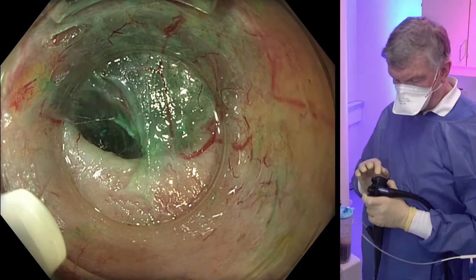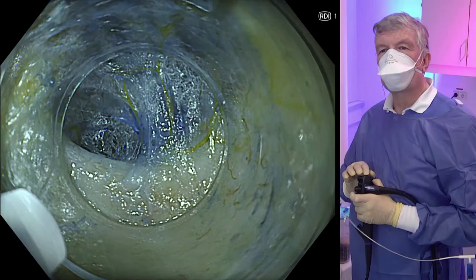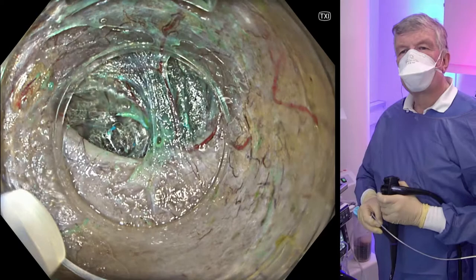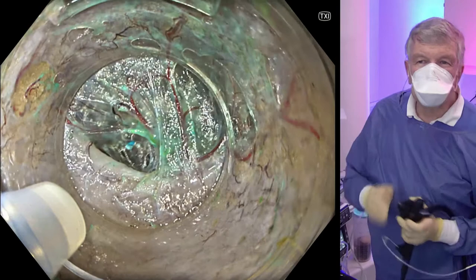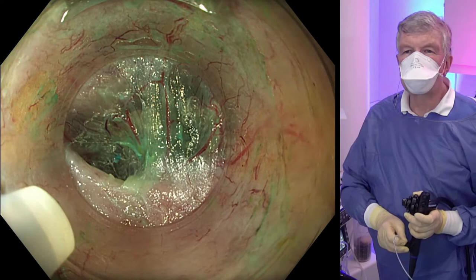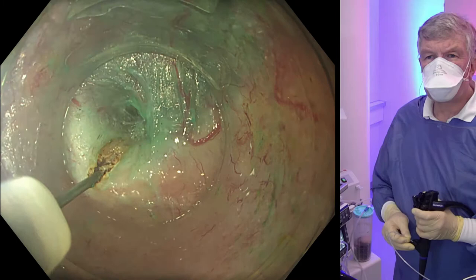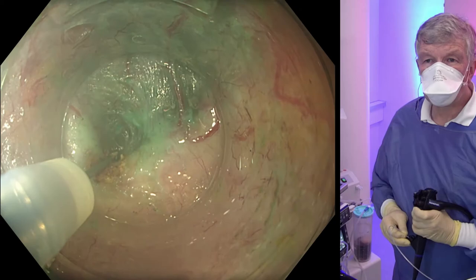We now go back with a knife in place. Here we look at RDI again to visualize the submucosal vessels. And this is TXI — an enhancement of texture, color, and brightness — which might be a new form of white light. Now we exit the knife and start slowly cutting the pyloric muscle, starting the myotomy, very cautiously, step by step, layer by layer.